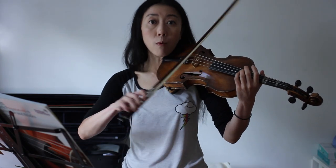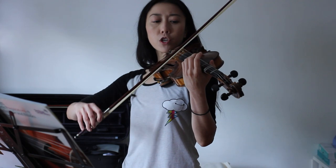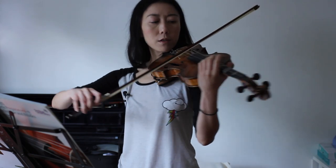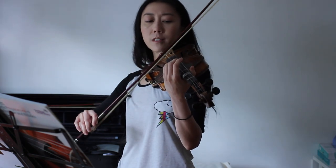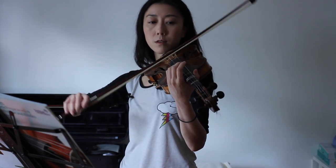As you speed up, as with all things when you're speeding up, just do smaller movements and smaller bows. Because you're changing back and forth, the angle of the bow doesn't have to be exactly on A and exactly on D — it can kind of be in between. And that will help you speed it up as well.